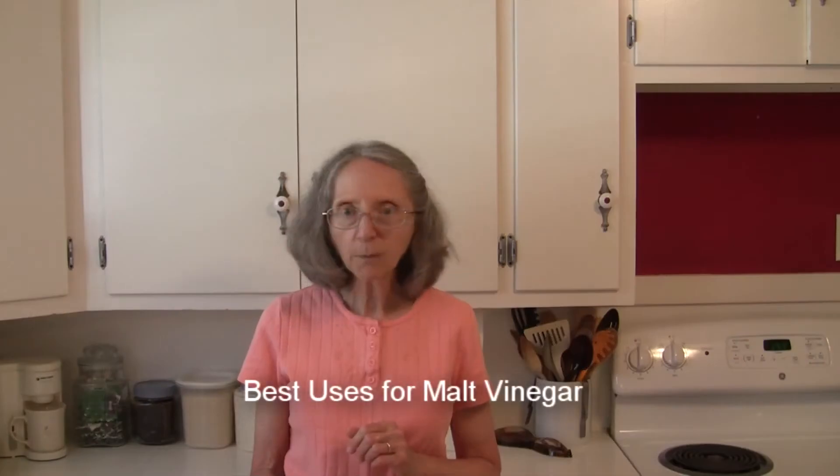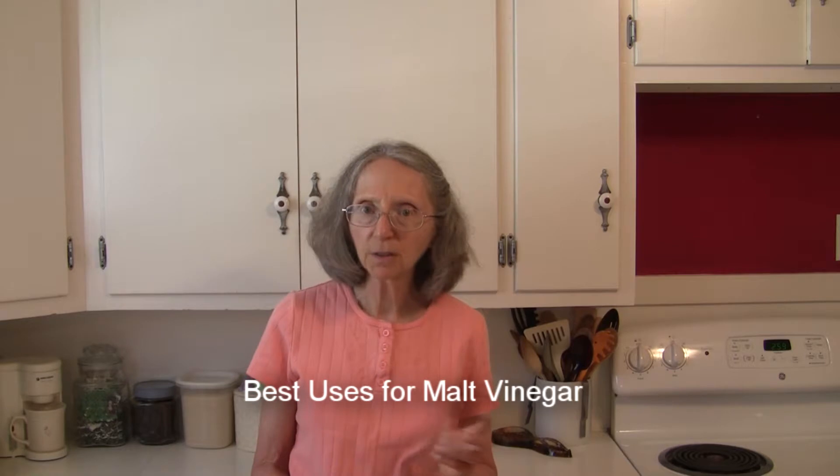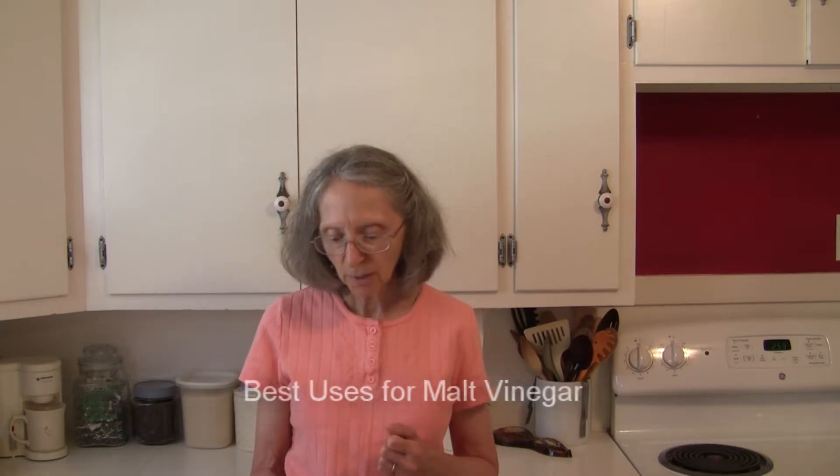It has a milder, sweeter, and more complex flavor than plain white vinegar would have. Malt vinegar is used most often on french fries, or in the UK on fish and chips, and it's also used in making pickles.